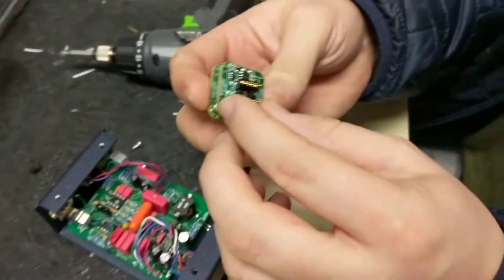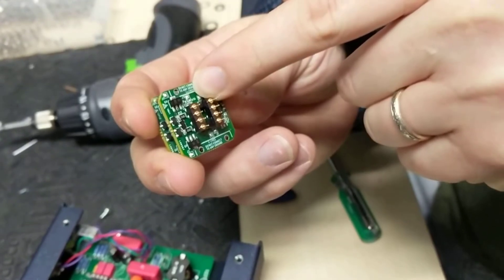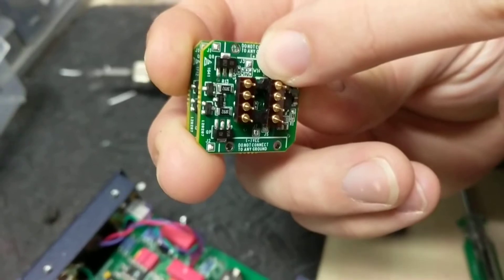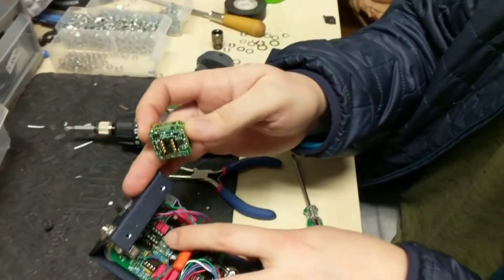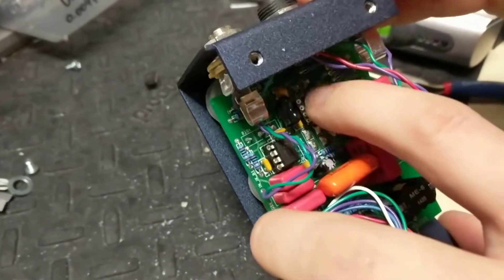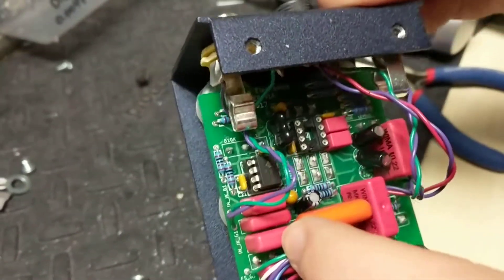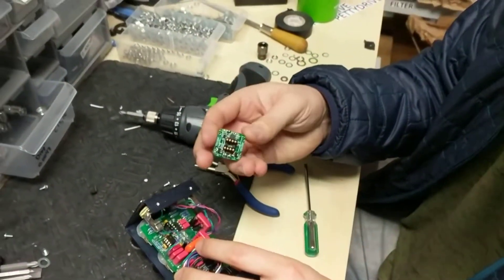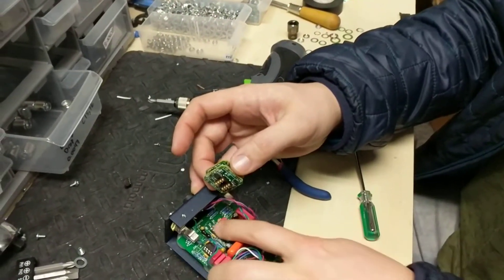Then we're gonna take a look at this discrete op-amp. On the bottom there is a little half moon on one side — not here, but here. That little half moon on the black part of the socket needs to correspond with the little cutout on the top. There's not a cutout on the bottom, there is one on top. Those two cutouts need to match — that's the most important thing.